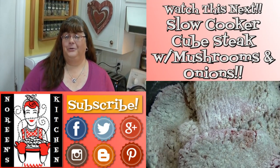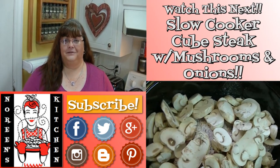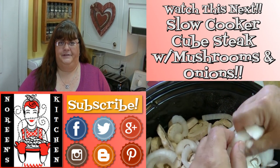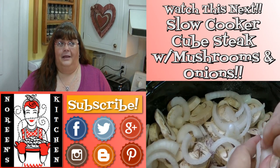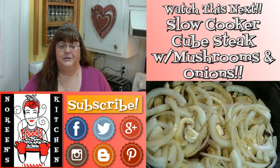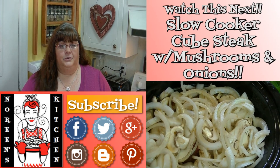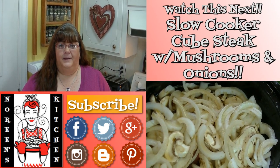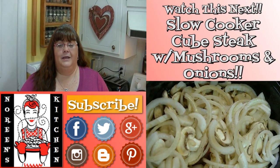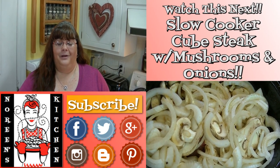Thank you for joining me in my kitchen today. I hope you like what you watched and that you try it and love it. If you like what you saw, please hit the thumbs up button and give me a positive rating. Make sure you hit the subscribe button so you don't miss out on any of the fun we have here in our kitchen every single day. You can also follow me on Facebook, Twitter, Pinterest, Instagram, Google Plus, and Blogger. Every recipe you see me do here on YouTube — with the exception of a few earlier ones — you can find on my website at noreenskitchen.com with printer-friendly versions. I hope you enjoyed it — happy eating!